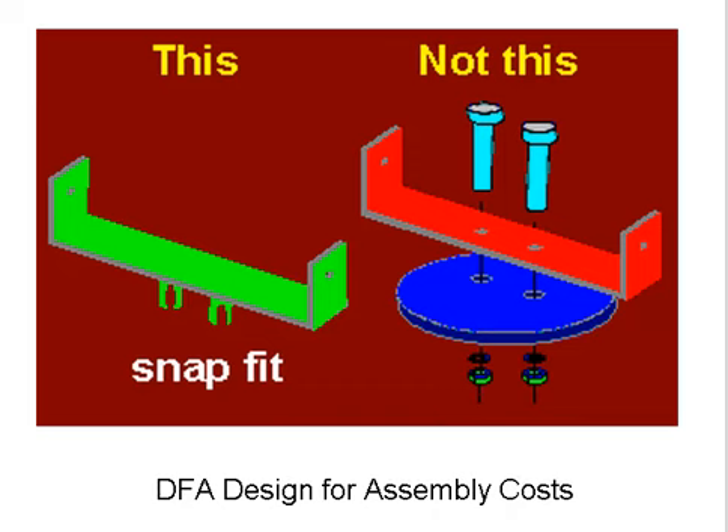Let's take a look at design for assembly cost. Let's compare two different brackets. On the left-hand side, we have this green one with a snap fit on there. You can see that it's a bracket — it's going to do the same thing.